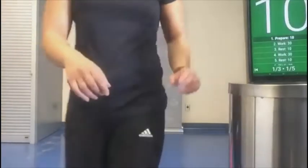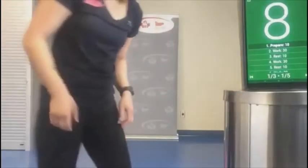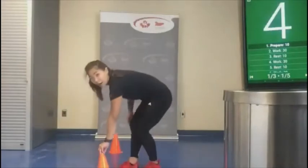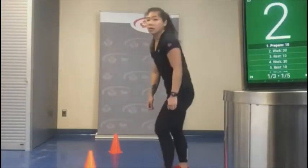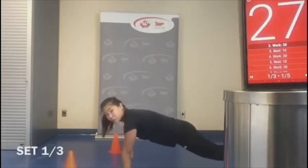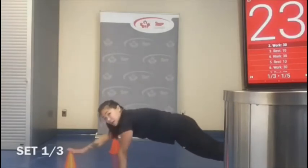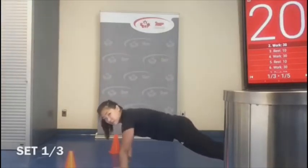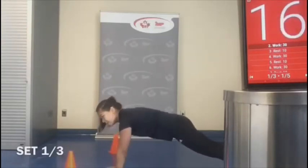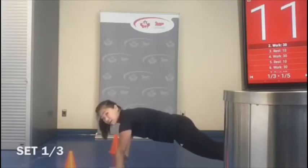I'm going to have my timer going and we're starting in 10 seconds. Let's have that one pylon ready for our plank taps. Tap, tap — I'm going to push it up so it's a little more challenging. If you don't have a pylon, you can also tap your shoulders — similar concept.